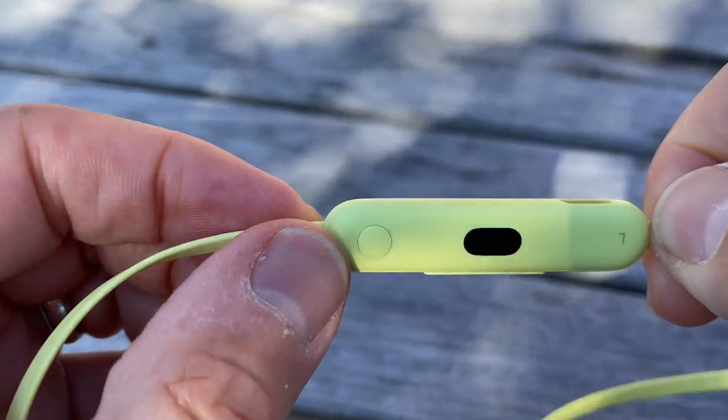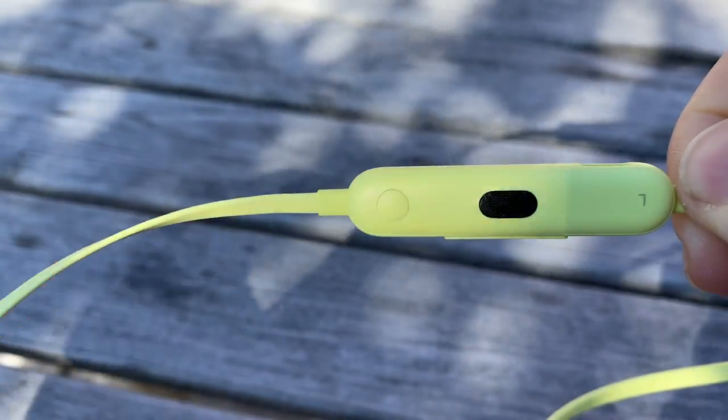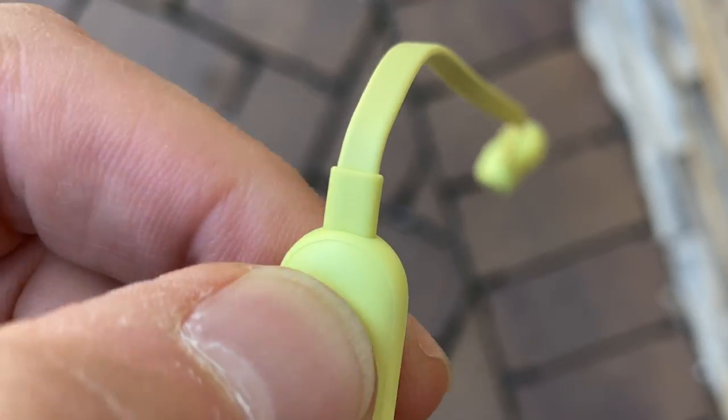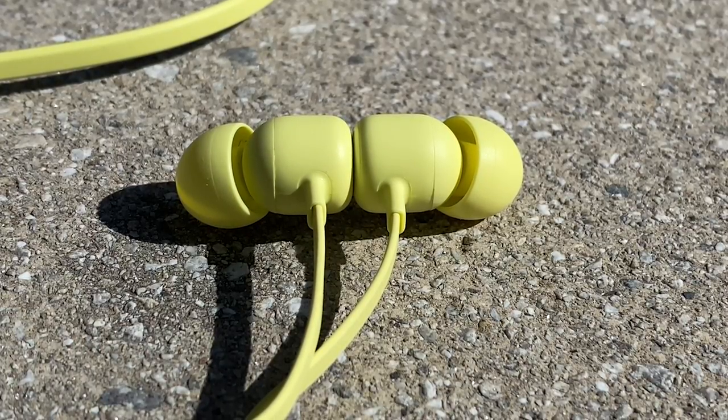You can answer and end calls with a button on the left module — that's kind of a universal control button — where there's also a rocker switch for volume control. While playing music, tapping the universal control button twice skips tracks forward. I don't know if the Flex quite measures up to the AirPods for making calls, but it's pretty close.